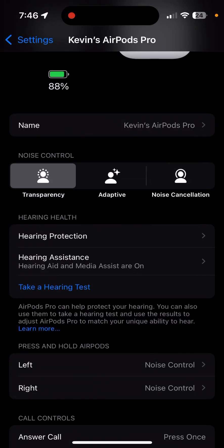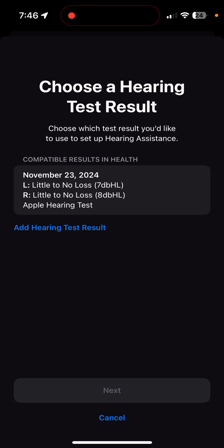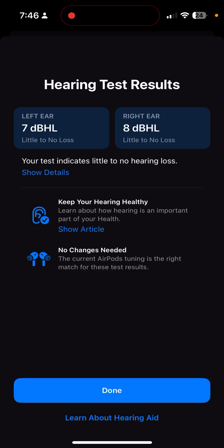If the volume is up and the hearing aids still aren't working, here's a trick. Go into your hearing assistance menu and do 'Update Hearing Test Results.' Choose your latest hearing test and click Next. This is where I believe Apple messed up this menu. Most people incorrectly click Done at this point — that does not enable the hearing aid. As you can see it says 'no changes needed.' To actually get it to turn on, you have to click 'Learn About Hearing Aid' at the bottom.